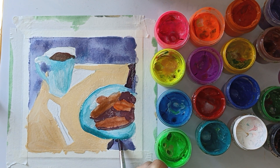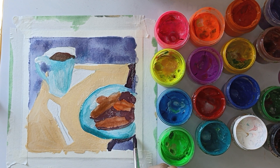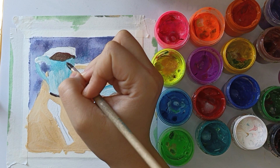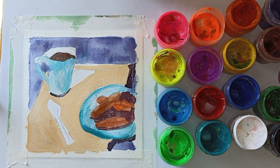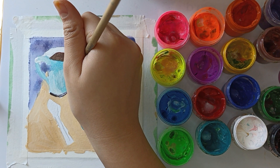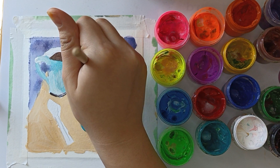With this color I paint the right edge of the tablecloth and the shadow under the plate. I also add a shadow from the mug. The base is darker and highlights the color of the shadow from the mug.